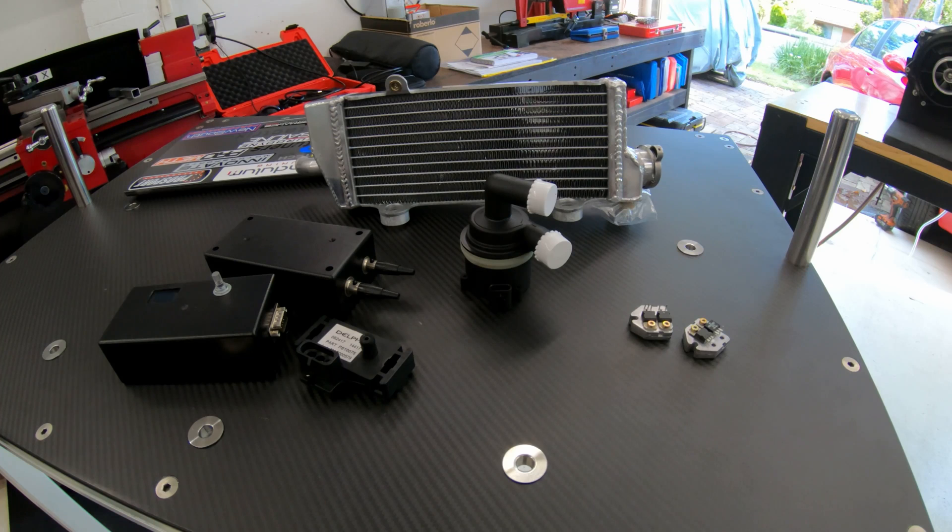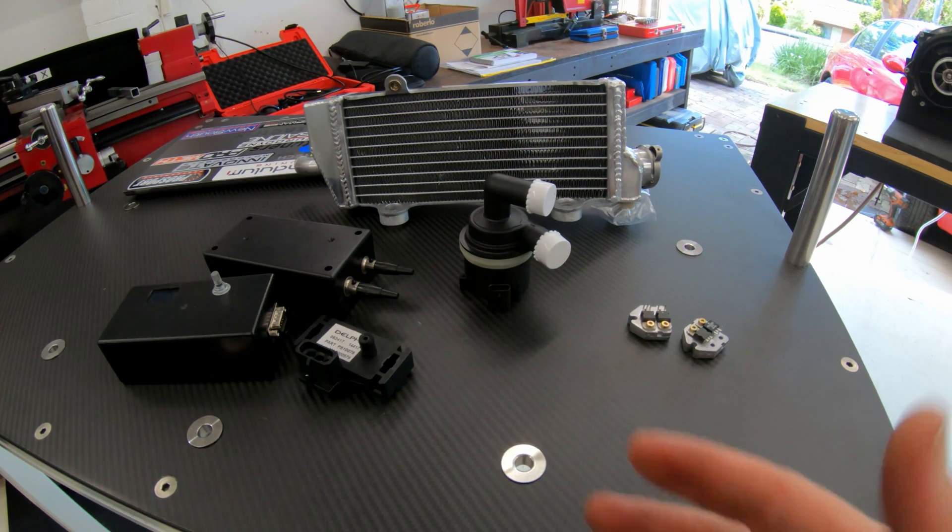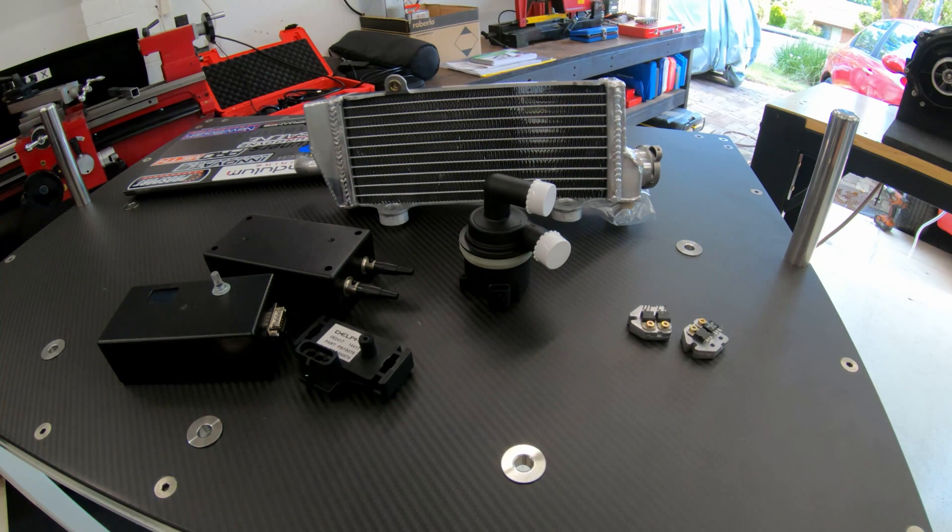Hey YouTube, it's Max here from Pendulum Tuning. This is just an update video on where the supercharger's at. I got the extra batteries in and I've actually already tested it on the new batteries, but we'll talk about that a little bit later. I mentioned in the last video that there was a little bit more to the supercharger that I haven't shown, so this is sort of the extras.